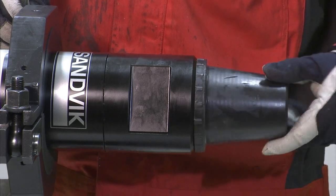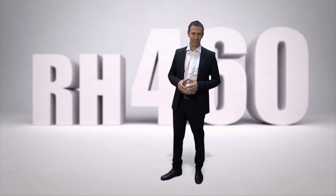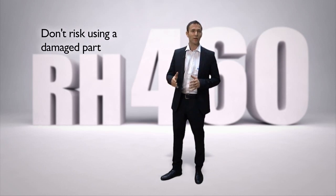Correct storage is essential. Protecting the threads and storing the hammer in a dry place are vital. I hope you enjoyed this demonstration of how to service and overhaul the RH460 DTH hammer — it is now ready to be put back to hard work. If you have any doubts about whether or not a part is damaged, it is always better to replace it with a new part rather than taking a risk. Make sure that you take good care of the parts, clean them properly and always use plenty of oil and thread grease. If you have any more questions about how to service and maintain the RH460, you'll find the answers in the operator's manual, or contact your nearest Sandvik representative for further assistance. Thank you for choosing the RH460 hammer.